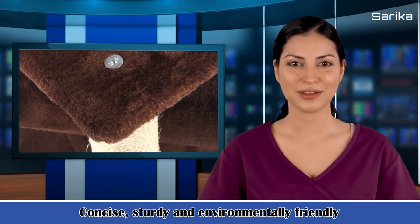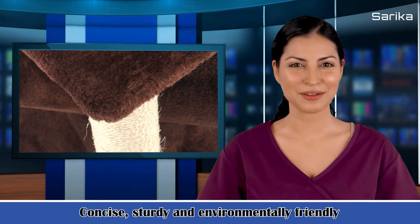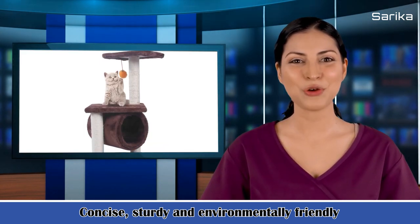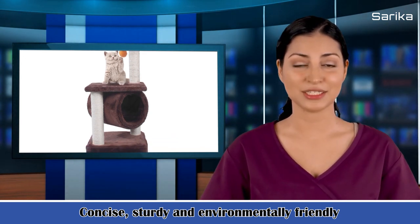Its features are: 1. Made of high-quality sissel, plush, and chipboard. 2. Concise, sturdy, and environmentally friendly. 3. Can be used as a toy or a bed. 4. Keep your furniture from scratching by cat. 5. Easy to install.